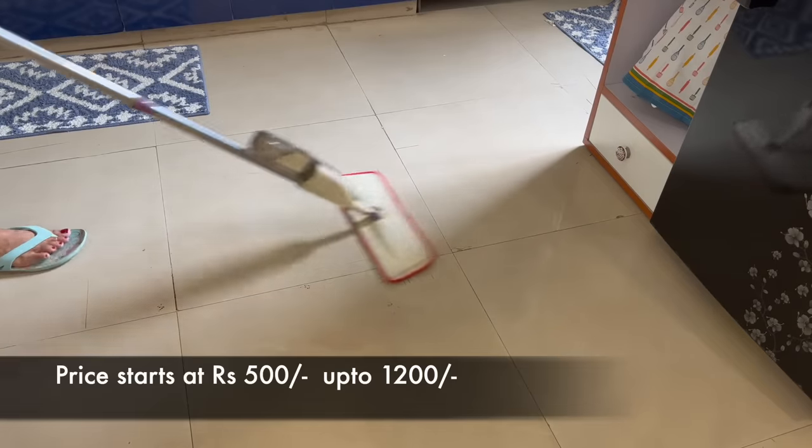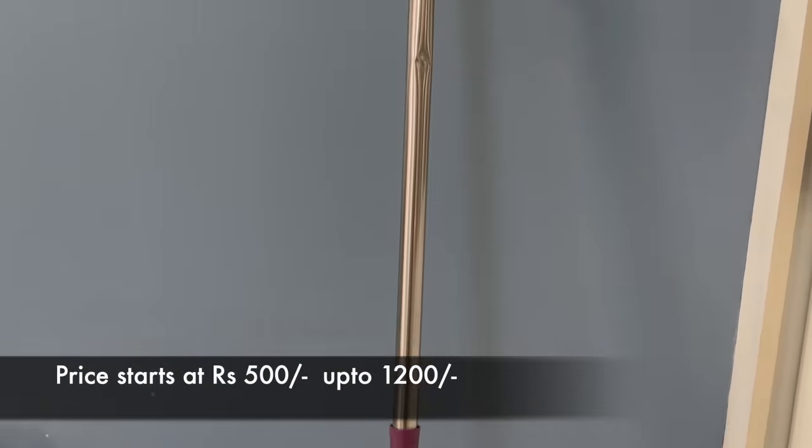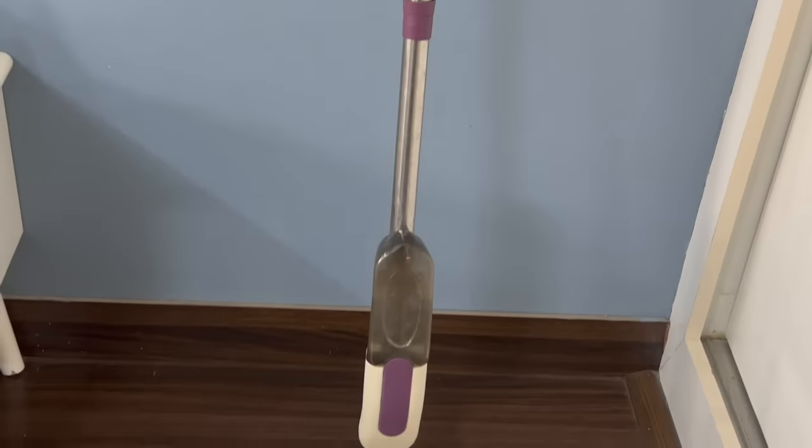If I talk about this mop, you can get it from 500 rupees to 1200 rupees. If you want a mop in your house which you want to use for a little spot cleaning or to immediately clean an area, then the flat spray mop is perfect.